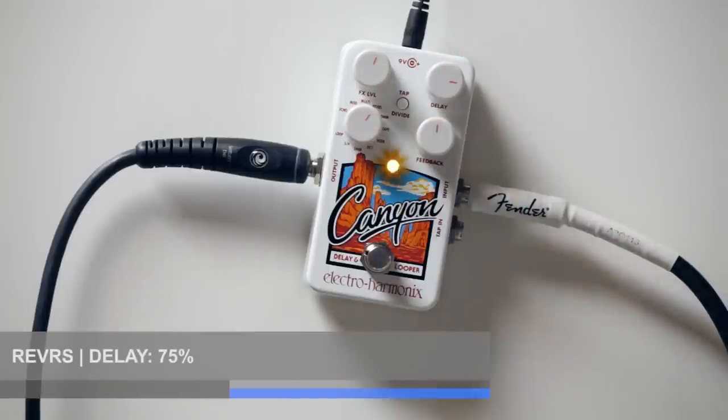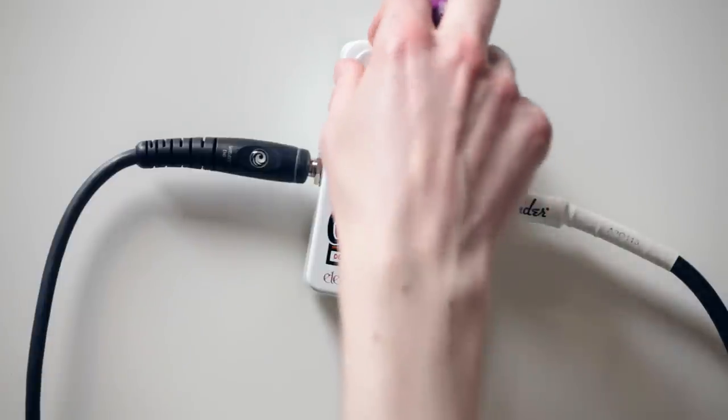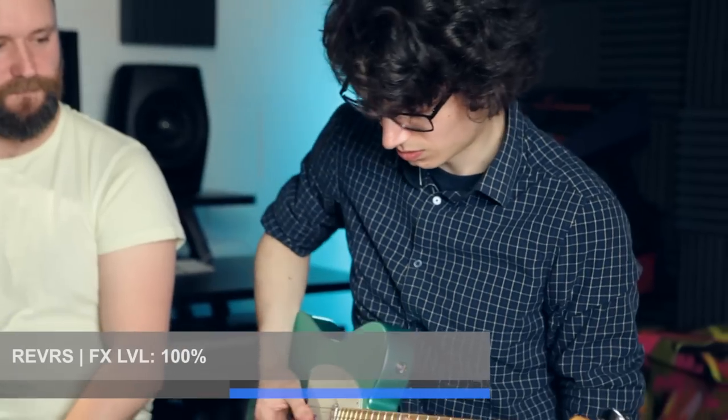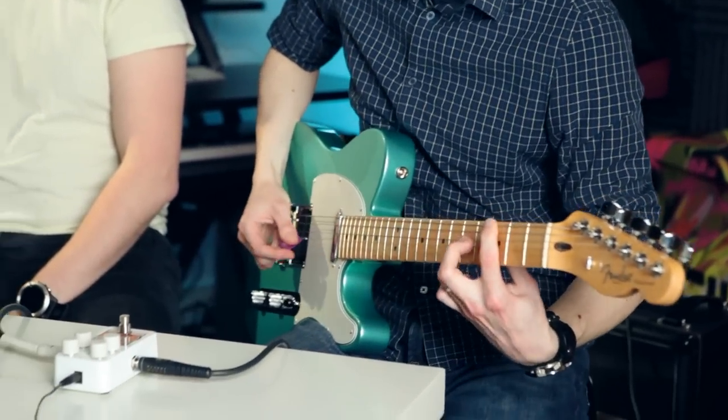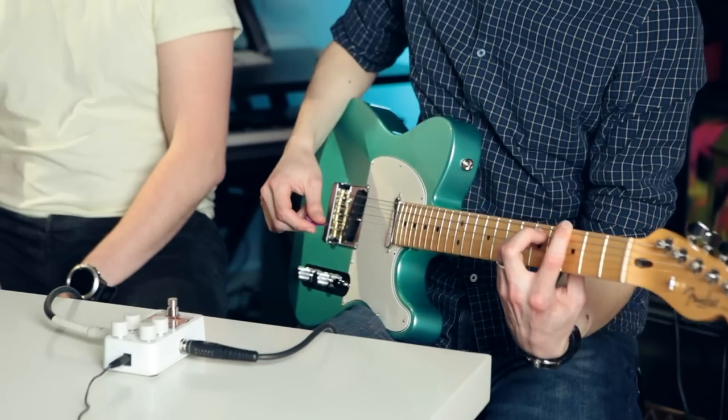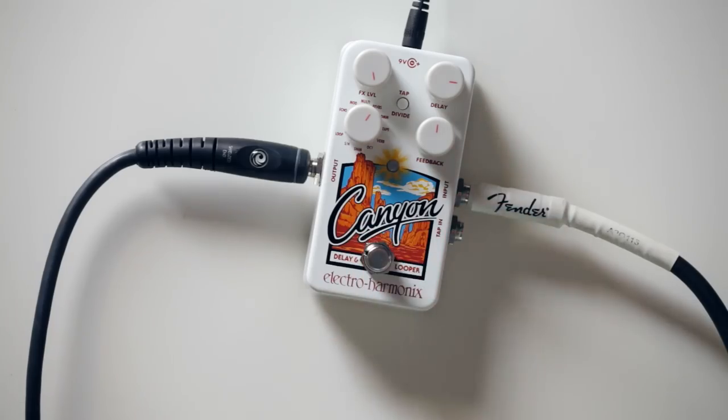And then I'll keep going through the set. Next up we've got reverse. Well, that does exactly what it's meant to be — it does what you think it will do. Again, more dream-like textures.